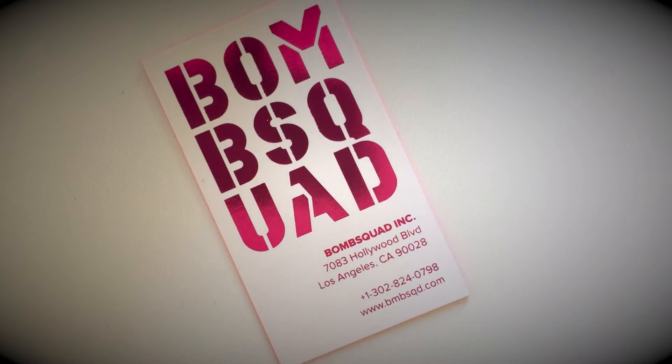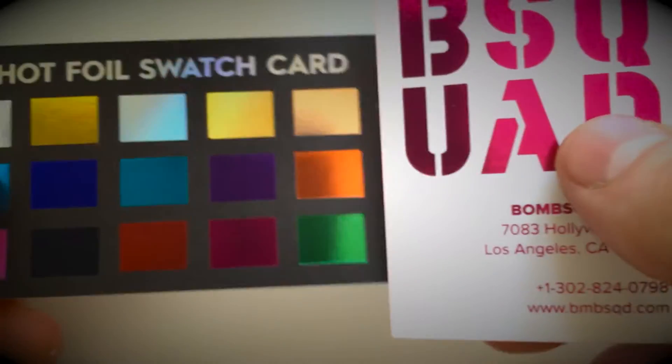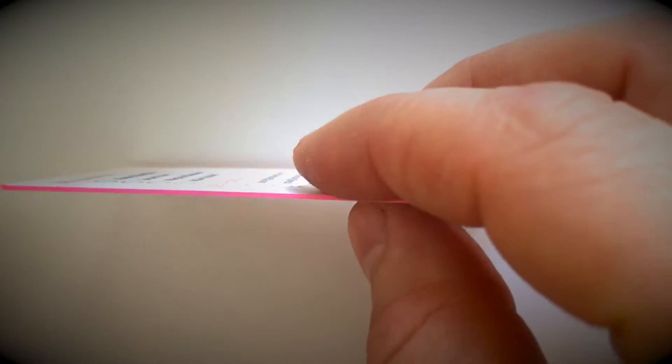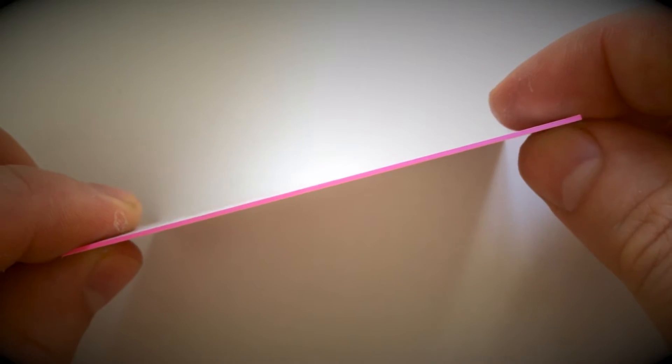This is an example of our foil stamped business cards. Foil comes in 15 standard colors. This is the fuchsia color featured here, and this has been printed on a premium 32 point double layer silk mat laminated stock.